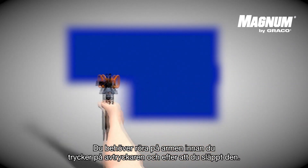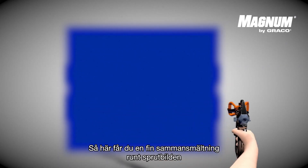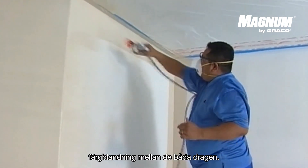Your arm needs to be moving before you pull the trigger and after you release it. This is how you will get a nice fusion around the spray pattern so that the next time you pass, you will get a perfect blend of paint between the two strokes.